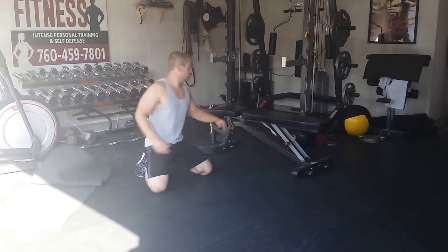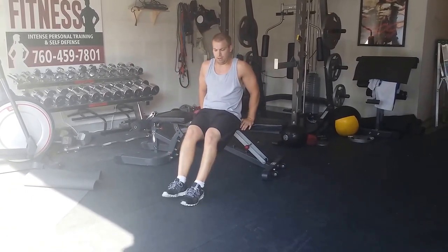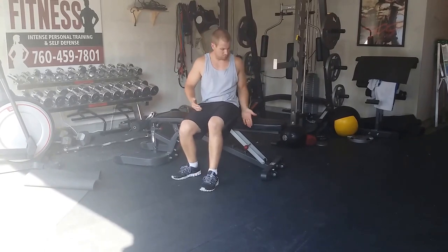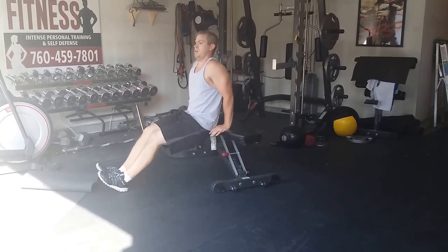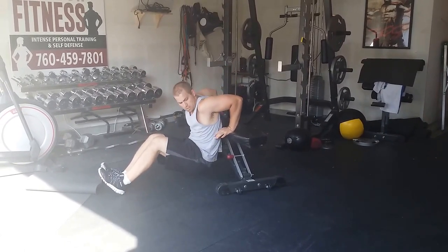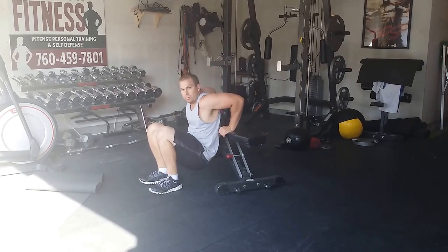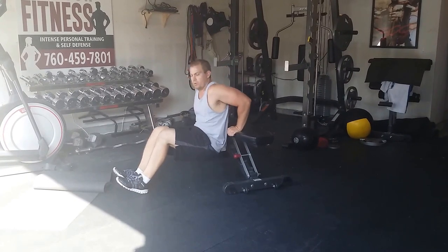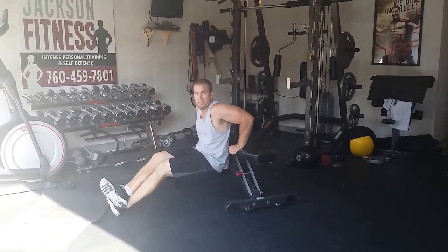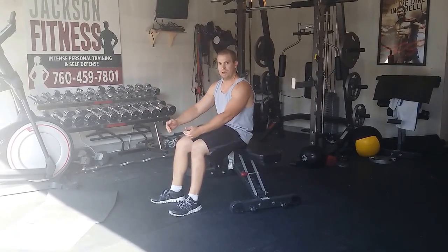Chair dips — very simple. Grab a chair, a table, anything you can lean against. My back stays very close to the bench, arms right outside my hips. Go straight down, straight up. Feet close makes this a lot easier because you can use your legs to help you if you're not very strong to start. As you get stronger, move them out. And as this becomes too easy, you can stack your feet or ultimately get another bench and put them up to make it a lot harder. Write down your number and notes — feet were in, did ten, move feet out next time.